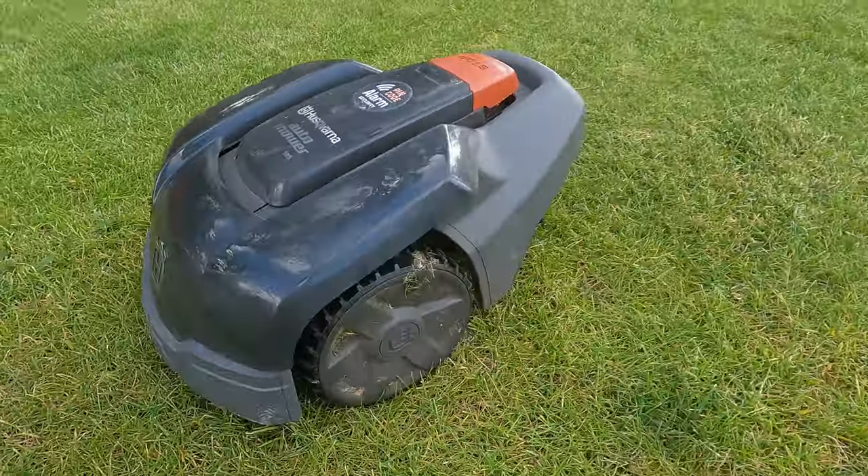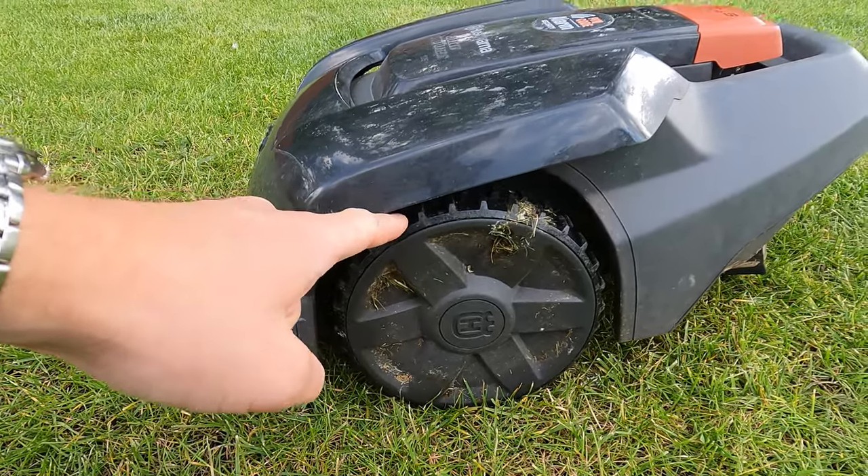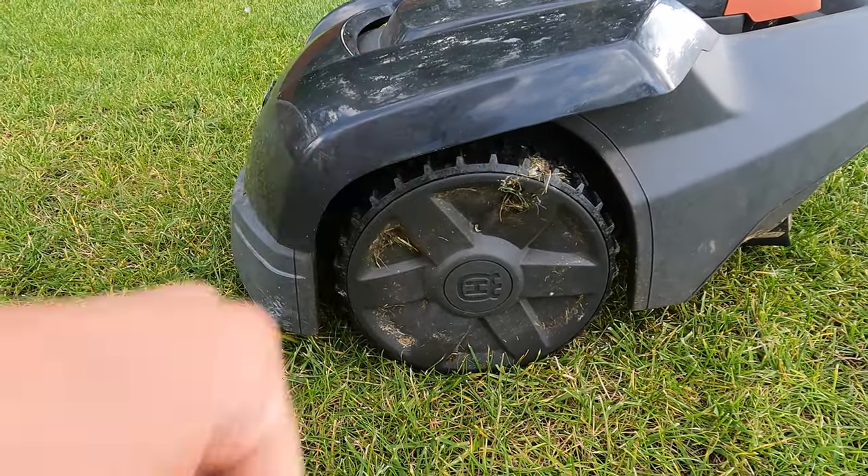Coming around the side you've got two big driving wheels, one on either side, and these have good grip - they'll even pick up any bird droppings that the mower happens to drive through.